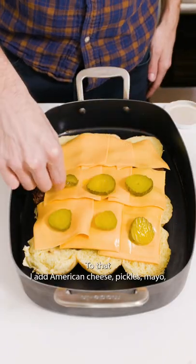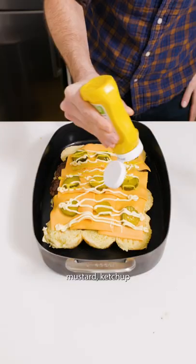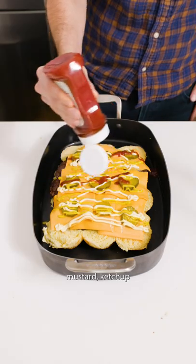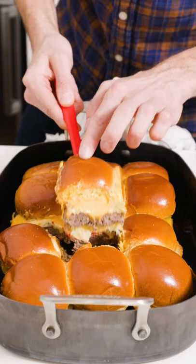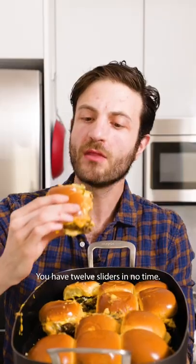Add American cheese, pickles, mayo, mustard, and ketchup, then bake again for another 15 to 20 minutes at 350. Boom — you have 12 sliders in no time.